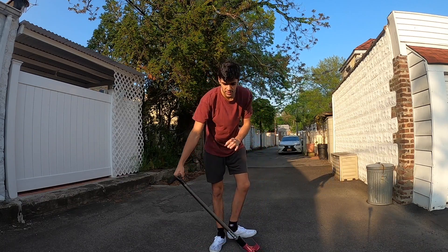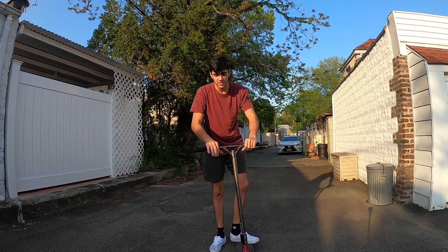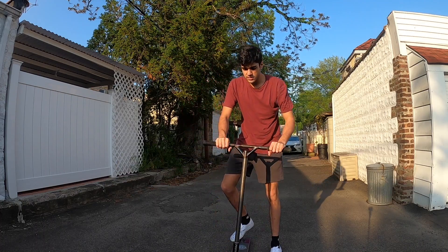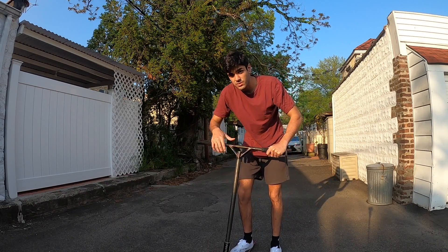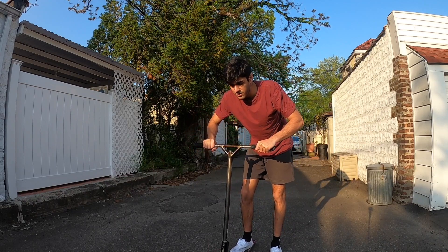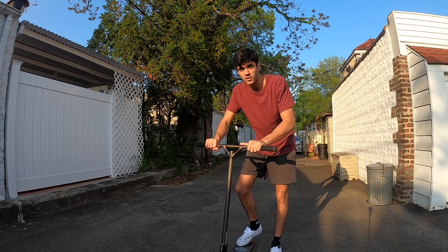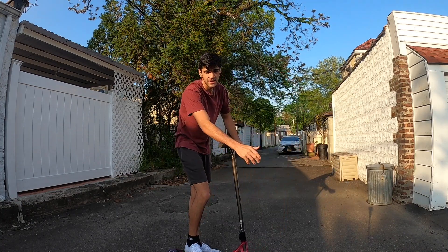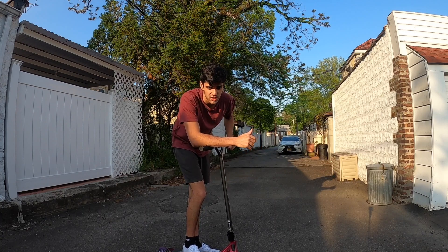A lot of people think that you just drop it and kind of do like a bar spin back up, but this is a bar spin — this is a bar twist. The difference is with the bar twist your hand never loses contact with the bar.